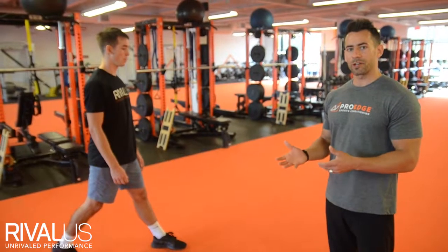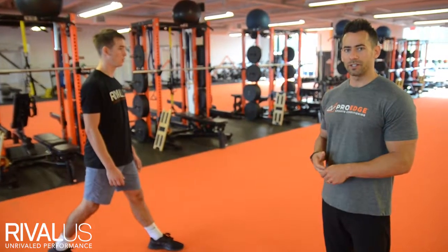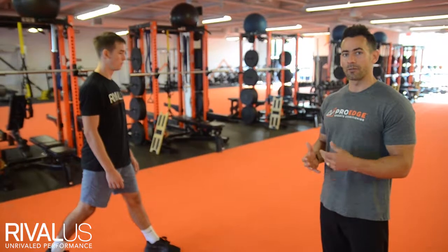The next power and plyometric exercise we're going to look at is a variation of a jumping split squat — a great exercise for replicating sprinting technique and also developing full body power from head to toe.